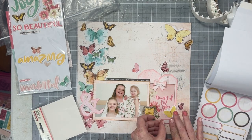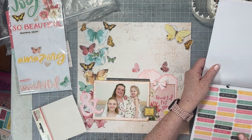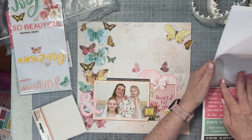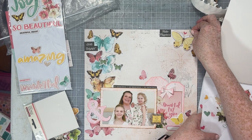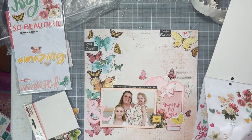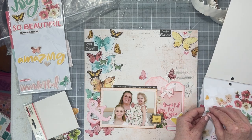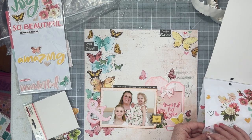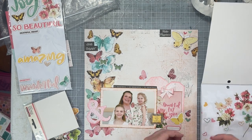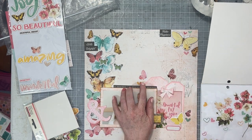I'm also going to grab this label sticker and use it to date stamp my layout as well. I decided I needed something else — something that wasn't a butterfly — something I could just sprinkle around. In the sticker book I saw these cute little hearts in the colors to match the collection. They were kind of small and they worked really well to add that last little sprinkle.